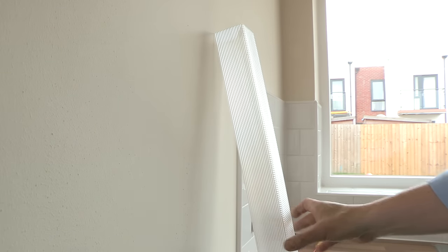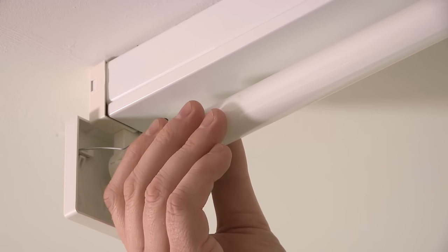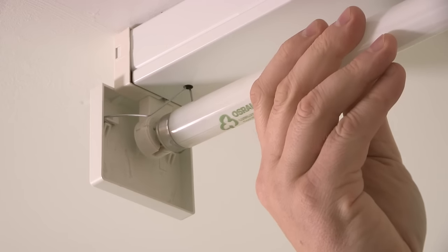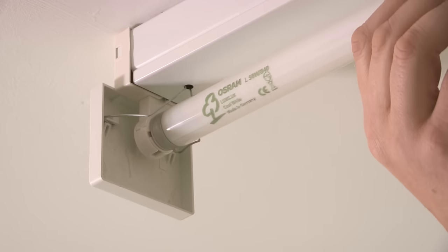Next, remove the tube. Gently twist it 90 degrees to release it. Put the old bulb to one side and get your new one. To fix it in place, put the short metal prongs in the holes and twist the bulb gently through 90 degrees.